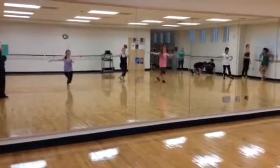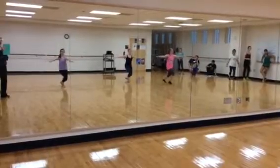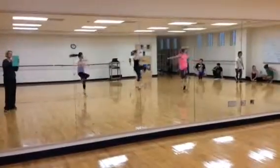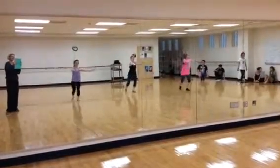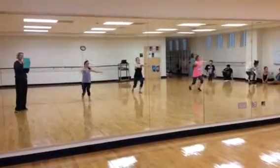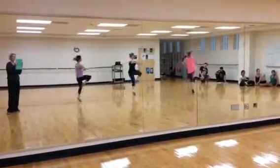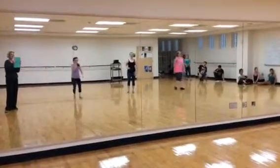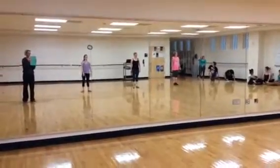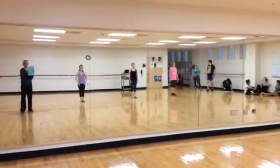All right. All right. Here we go, back up a little bit, and you'll do your inside pirouettes. Ready, five, six, seven, and.